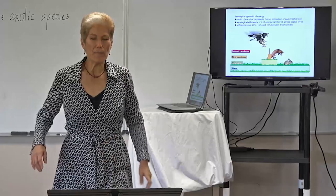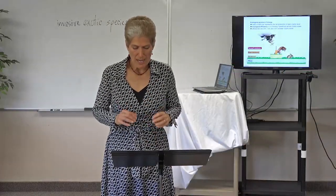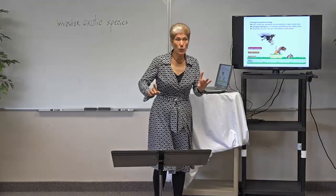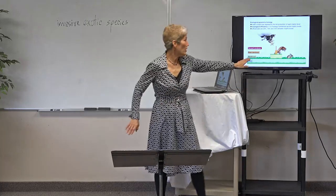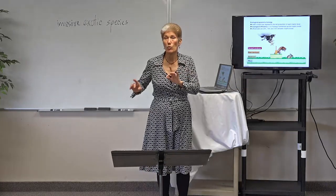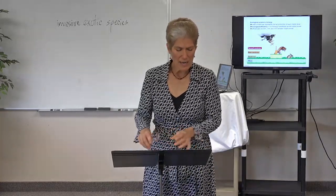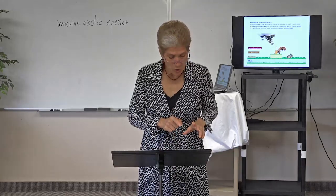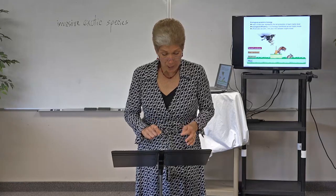It tells us on page 303 that energy is lost each time it moves up a trophic level in an ecosystem. You start at the lowest trophic level — the plants. This shows you an ecological pyramid. An ecological pyramid is a diagram that shows the biomass of organisms at each trophic level. Biomass is the measure of the total dry mass of organisms within a particular region.